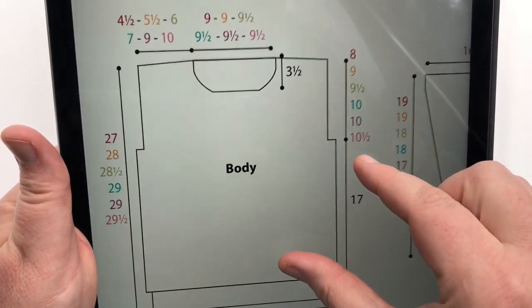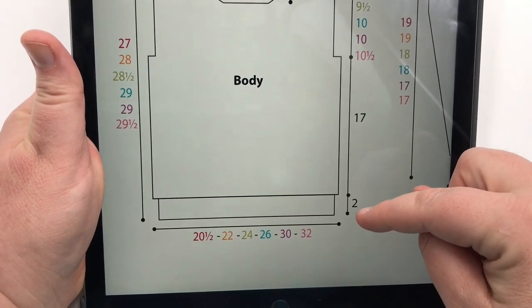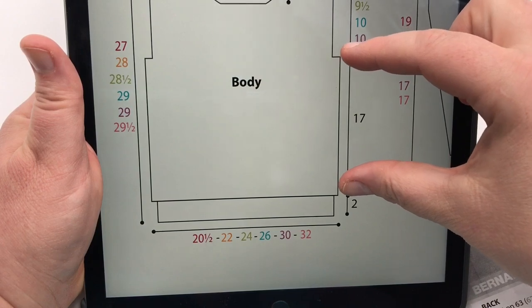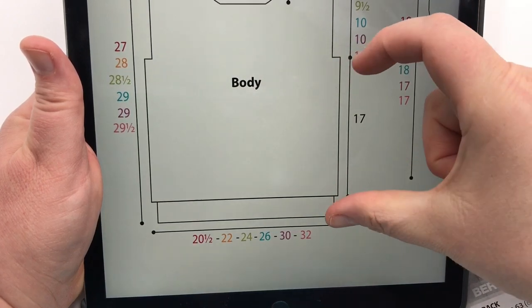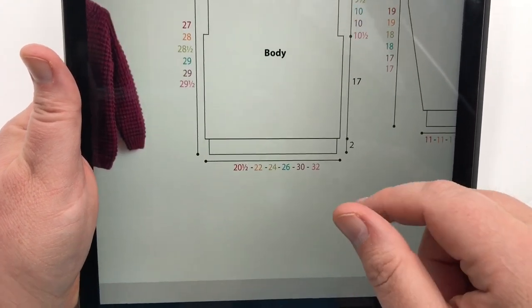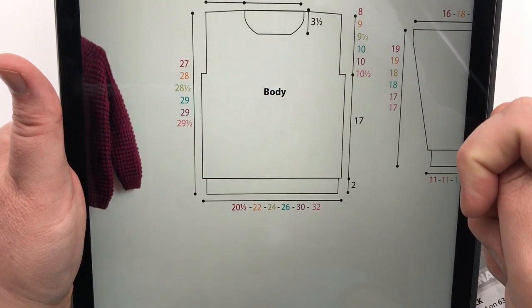Go ahead and work the first 19 inches and let's look at it on the diagram. You're working the bottom two inches of ribbing and then 17 inches of the textured pattern. When you measure it, you're measuring from the bottom edge to the top of the textured section. Go ahead and work that, pause your video, and when you come back we will start shaping the arm holes. See you in a moment.